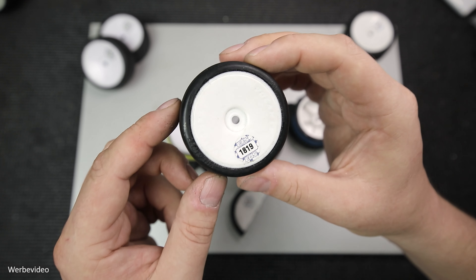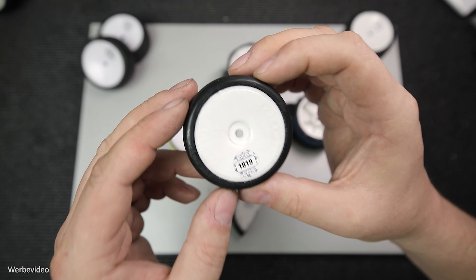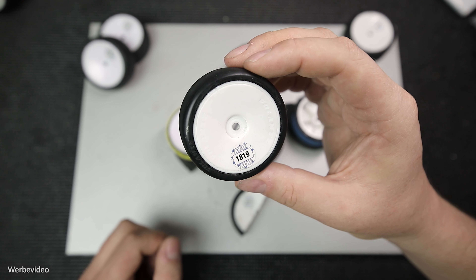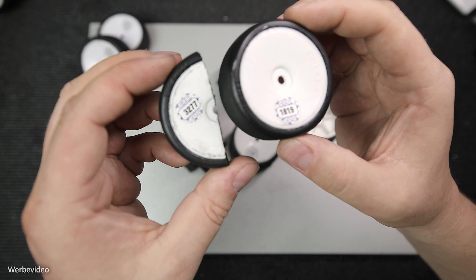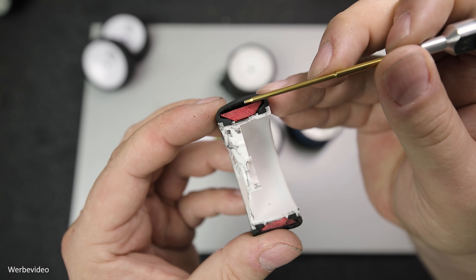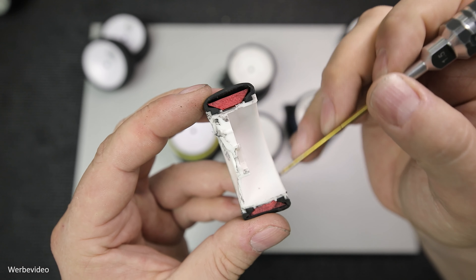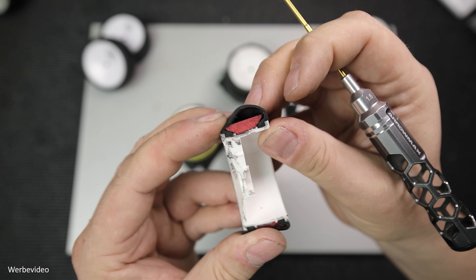Bevor ich zeige, wie ich so ein Tourenwagen-Rad für ein Rennen vorbereite, möchte ich noch ein paar mehr Informationen teilen. Denn wenn man so ein Rad besser versteht oder den Aufbau kennt, dann weiß man auch, warum und wie man es am besten vorbereitet. Um einen Einblick ins Radinnere gewähren zu können, habe ich diesen Gummi in verschiedenen Richtungen aufgeschnitten. Das Rote in der Mitte ist die sogenannte Reifeneinlage. Der Reifen heißt zwar Hohlkammerreifen und da ist auch eine hohle Kammer, aber die ist nicht mit Luftdruck befüllt – das würde in dem kleinen Maßstab nicht richtig funktionieren. So ist man darauf gekommen, diesen leeren Raum mit einer Einlage aus Schaumstoff zu füllen.